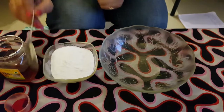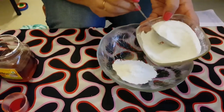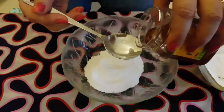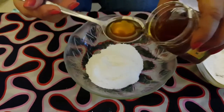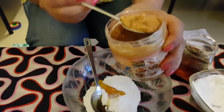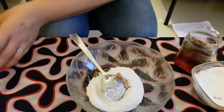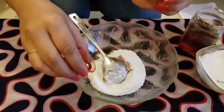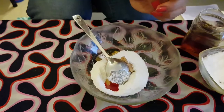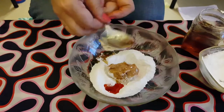Let's start. Take 4 tablespoons of icing sugar in the bowl, 1 tablespoon of honey, 1 tablespoon of peanut butter, and some edible colour. I am using red colour here. And now we are ready to mix this all. This looks yum! Yes, it is. Mix it properly.